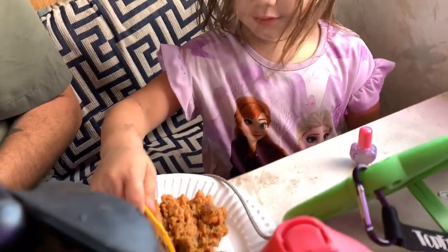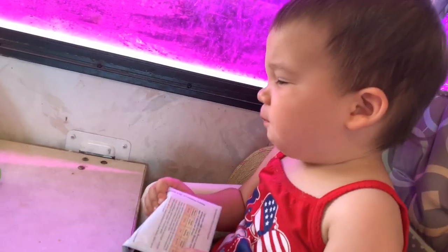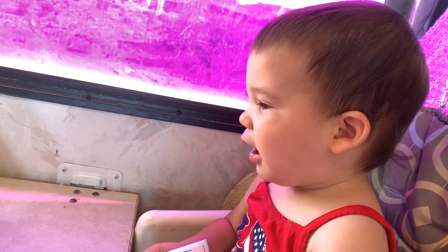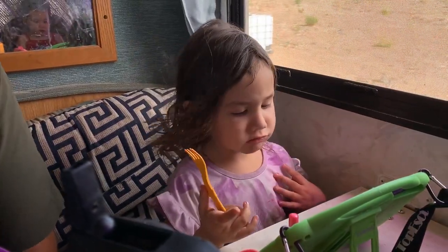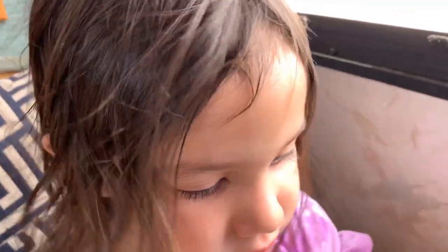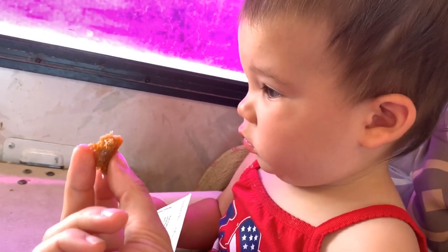Don't look so excited to eat my delicious cooking! That's good — I like it. Now you eat it. It is very delicious, very moist. It's pretty great meatloaf, and this would be really good in a sandwich.